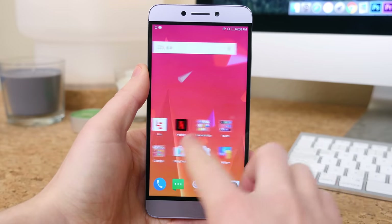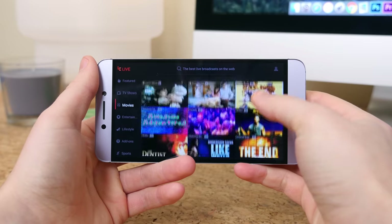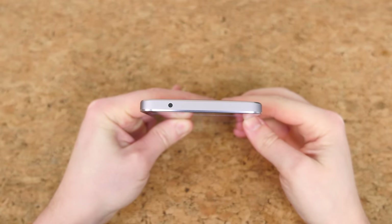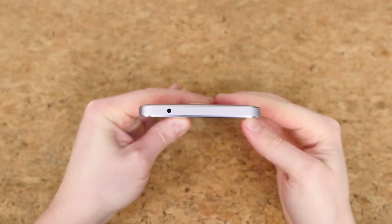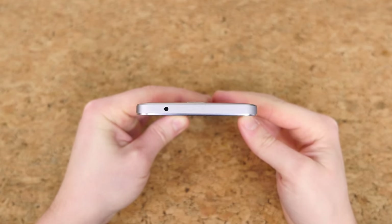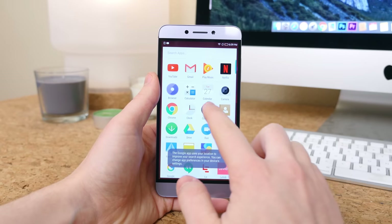The Le S3 is a heavily skinned smartphone — there's no app drawer and there's a ton of bloatware and LeEco media applications. Since LeEco is so focused on media and entertainment, they've included an IR blaster on top of the device, which you don't really see very often in flagship smartphones nowadays. You can install the Google Now Launcher to return the phone to some of its roots, but the settings drawer and notification panel will still be pretty heavily skinned.